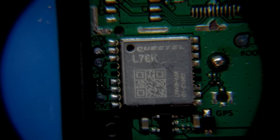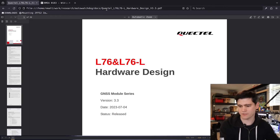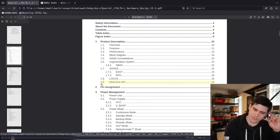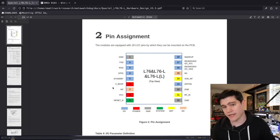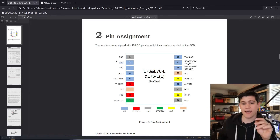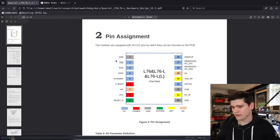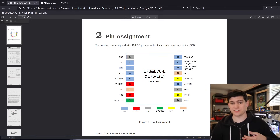We can use that chip identification to look up the datasheet on our computer. The first thing I'm always interested in on a datasheet is the pin assignment. Here we have a nice diagram of the pinouts on this chip. Pin one is ground, and pin two is the TX pin — that's the pin we are going to target today to read the digital signals coming out of it.